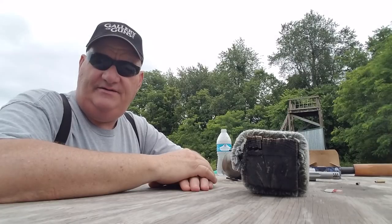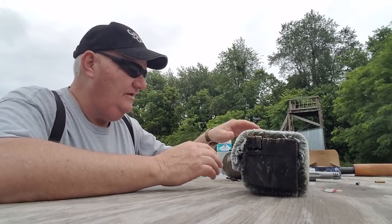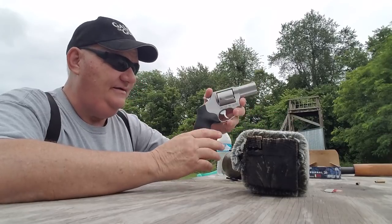How y'all doing this afternoon? It's your buddy George Jones over here at the Bergen Gun Range with my next installment. I got this old used gun today.